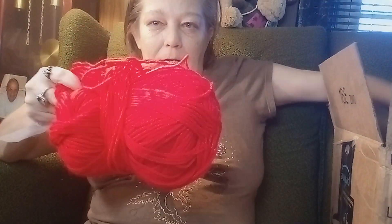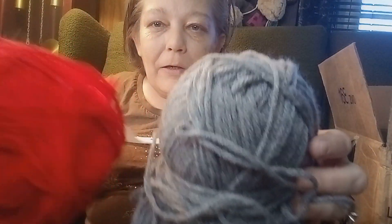And Cameron wants gray and red, so there's the red and there's the gray.